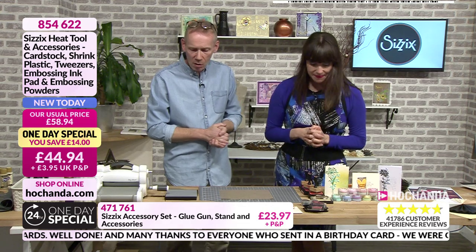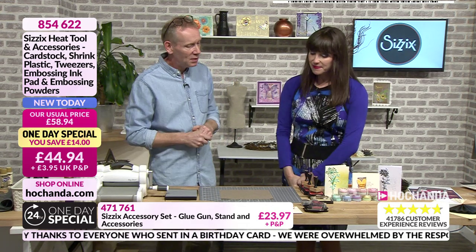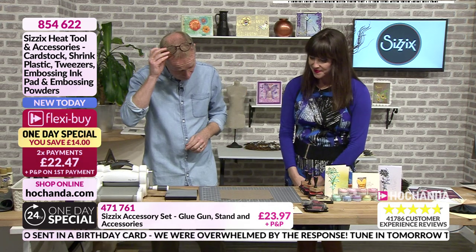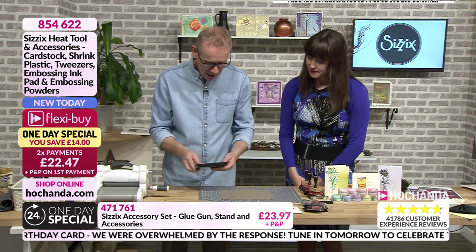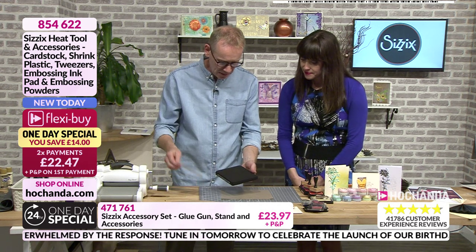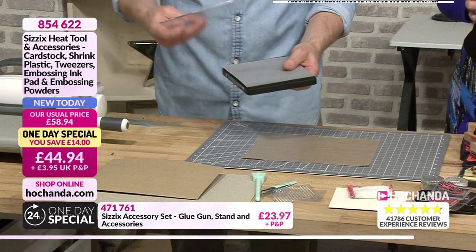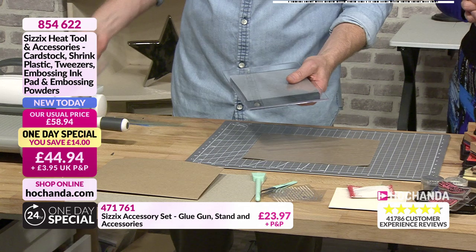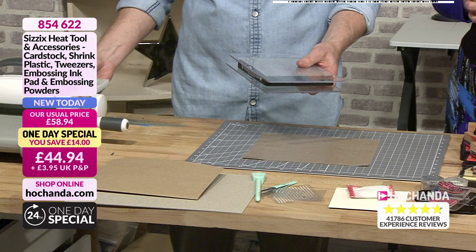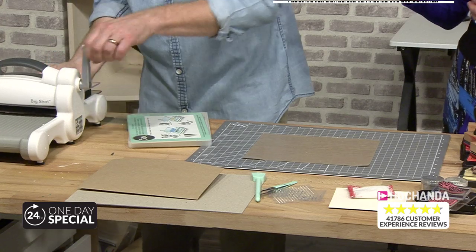We're going to look at shrink plastic and some of our embossing powders, and we're going to have a bit of fun — hopefully not chasing it around the room! I'm starting off with my Heartfelt die. There are 11 different hearts of different shapes and sizes on there, and I'm going to put a piece of shrink plastic over the top and use my Big Shot. There's a really, really good deal on the Big Shot.